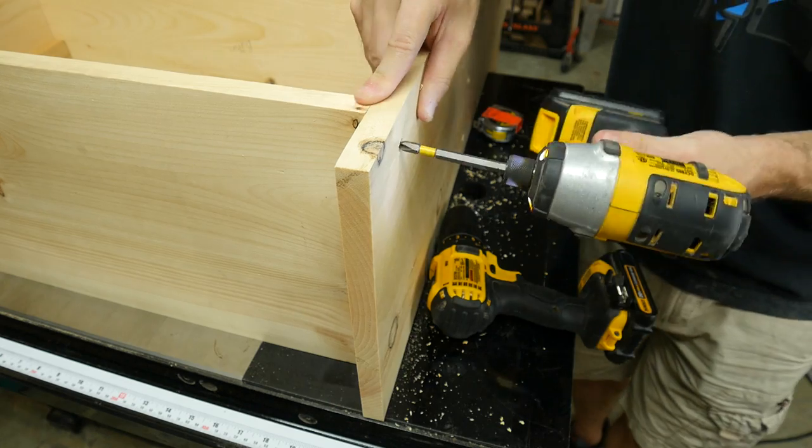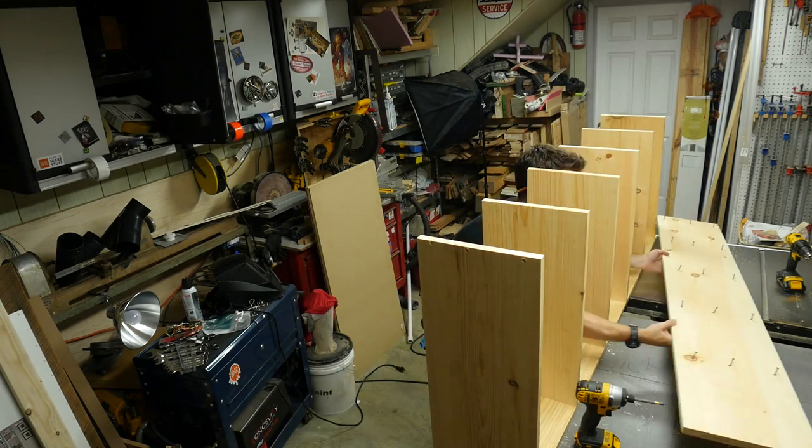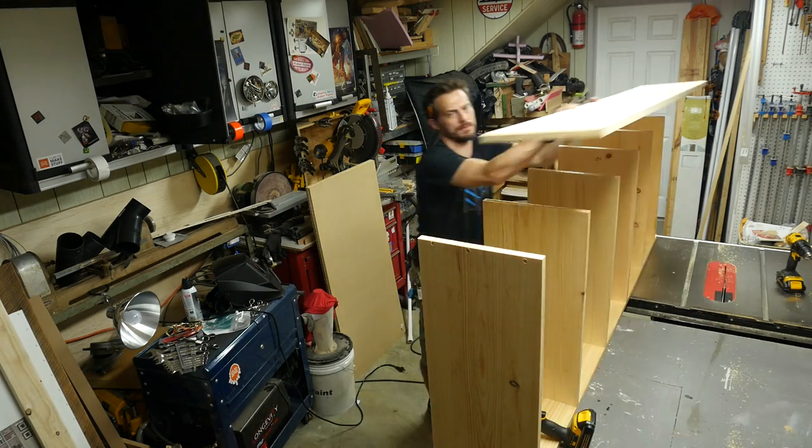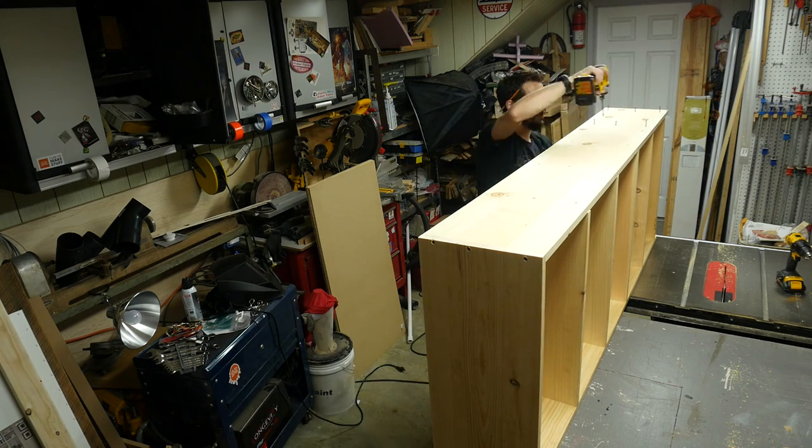I didn't add any glue yet because I didn't want it to make the pieces slide around. After everything was done, I unscrewed it, added glue to the end of each shelf, and screwed it back in place. It went in straight because all the holes were already there.